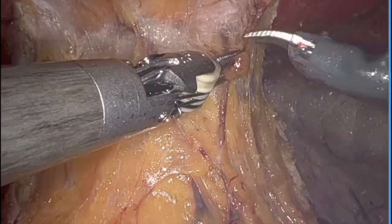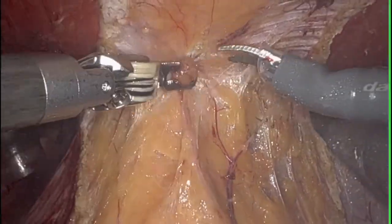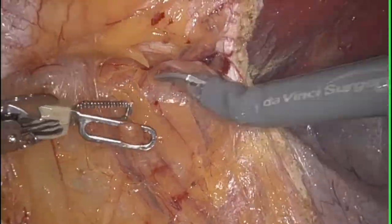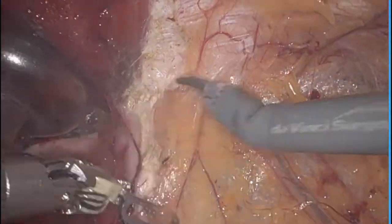One caveat to this approach is that you need to make sure that you're actually anterior to the arcuate line. You can get posterior to the arcuate line and actually dissect out, taking the peritoneum down rather than dissecting anterior to the posterior rectus sheath in the retrorectus space.